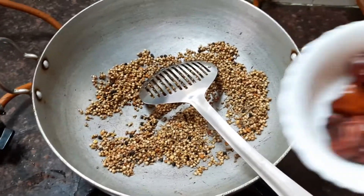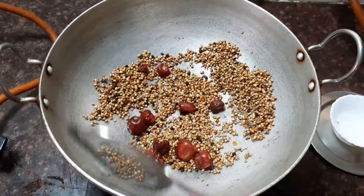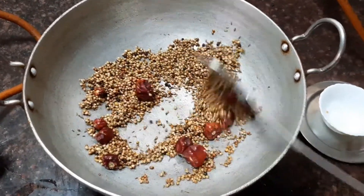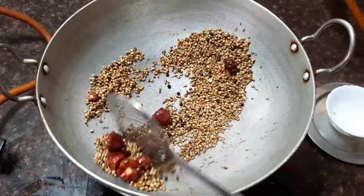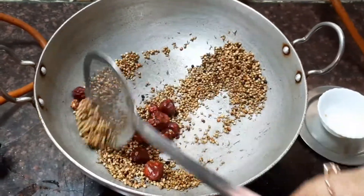Now let's add about 10 dried red chillies. You can alter the chillies according to your taste. Now roast them till all the ingredients are nice and crisp.